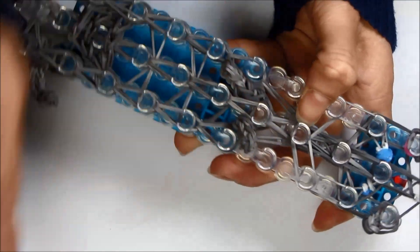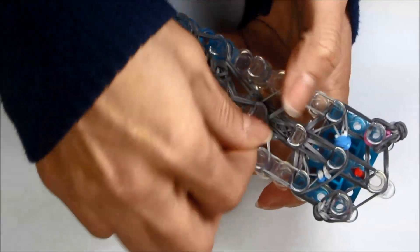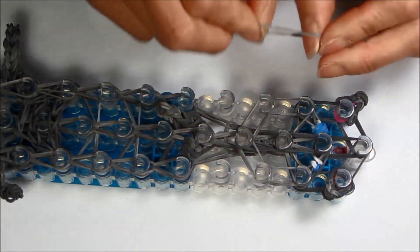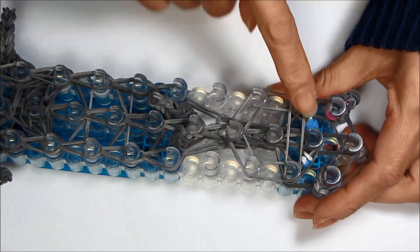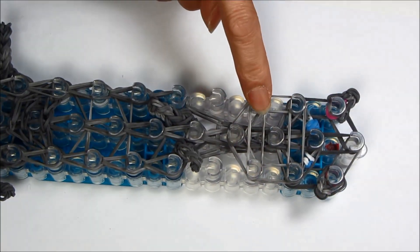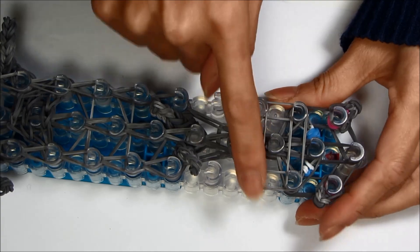Now cap the mouth off — it should be the fourth peg from the top. Loop it three times. Now put some holding rubber bands: take a single, double it, and put it across from the second peg from the top to the second peg from the top. Then another single double from the third peg to the third peg. So holding rubber bands: single double from here to there, single double from there to there.